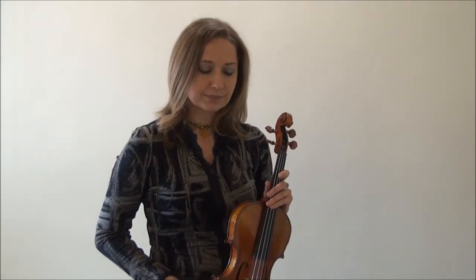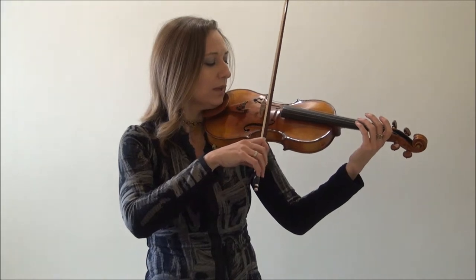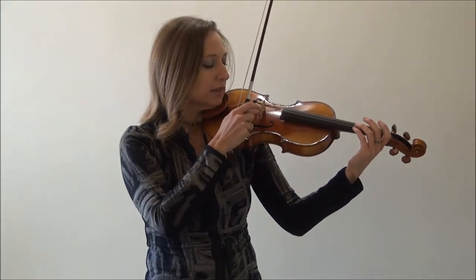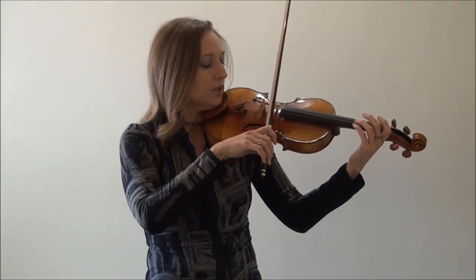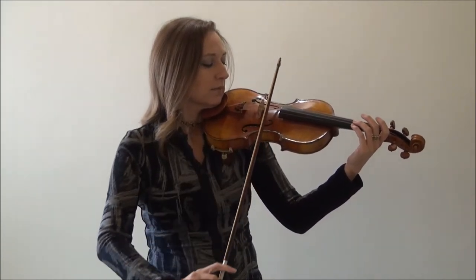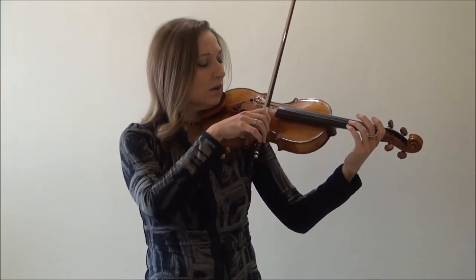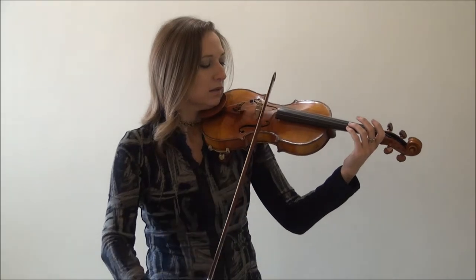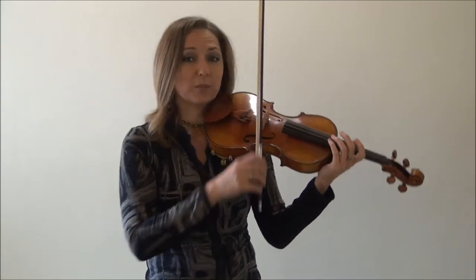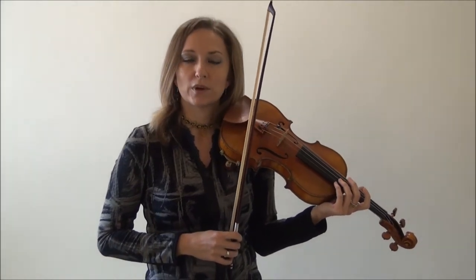So there are three tests. First test: you want to check your hair with the bridge. The bridge is here and when you pull that bow, you want to make sure that your hair is going parallel to the bridge. Record yourself, then play back and see — is it really truly a straight bow or not?